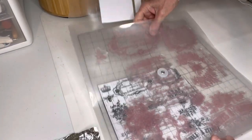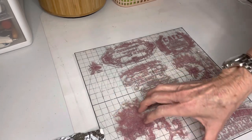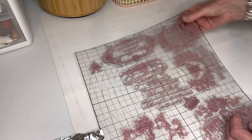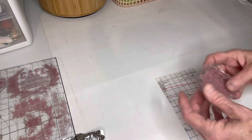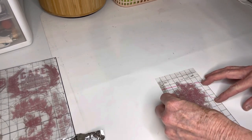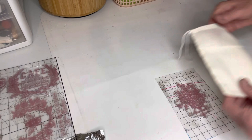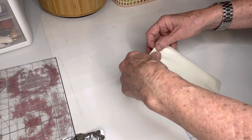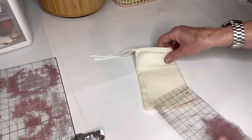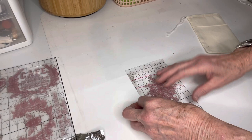This next stamp is from Redesign with Prima. I have a friend named Lisa with Our Shabby Cottage — if you are not subscribed to her channel, make sure you go look it up and watch her videos. She is just a sweet, dear friend of mine and she uses this stamp a lot and it's called I See Paris. I put it on the thin mount and you're going to watch me make a mess up. So I've got my muslin bag ready, but you may have noticed that stamp kind of moved off for a second. I should have learned my lesson at that point, but I did not.